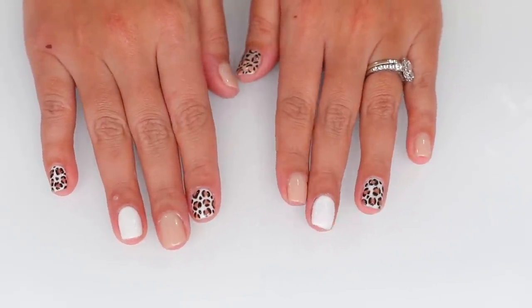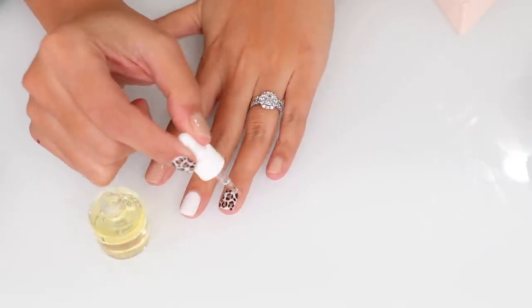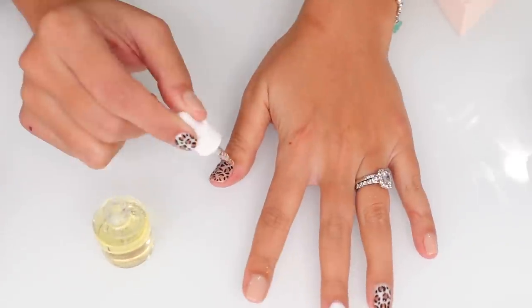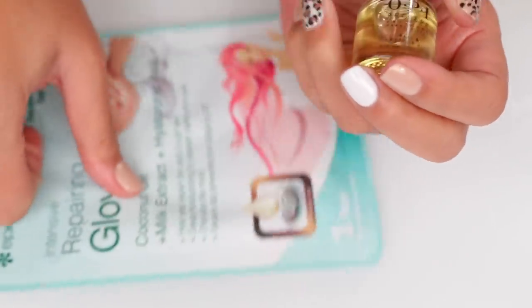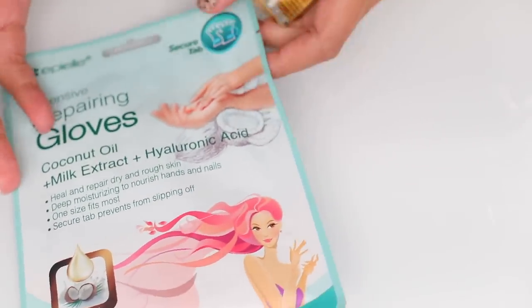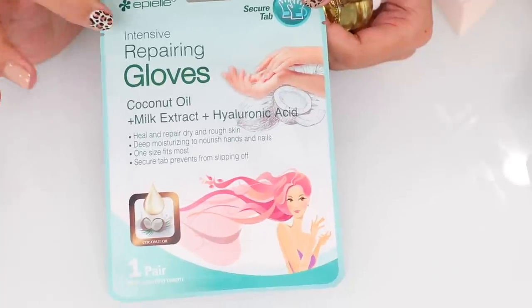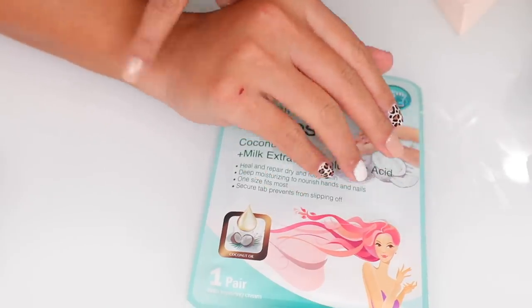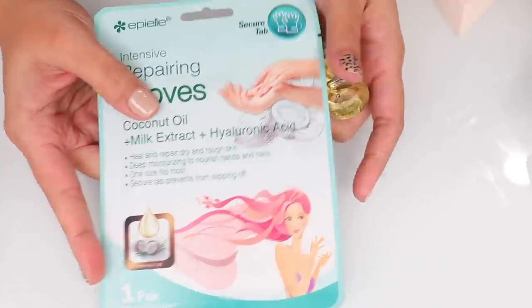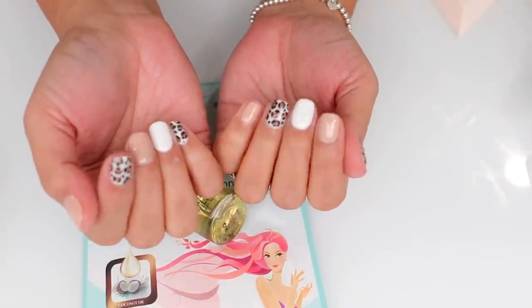Afterwards I add some cuticle oil — I have the OPI Pro Spa, it's a skincare hands, feet, and cuticle oil. They sent this to me and I've been really enjoying it. Then I like to do a good hand mask — my hands have been pretty dry from all the hand sanitizer. I picked these up from Amazon, this is the intensive one, and I'll link them down below. My hands on the sides have been really really dry. This is the final look — I hope you guys enjoyed and I will see you in the next one!